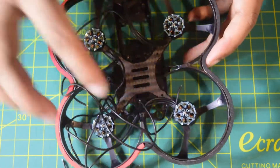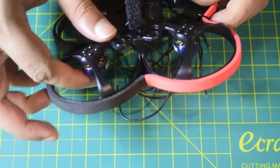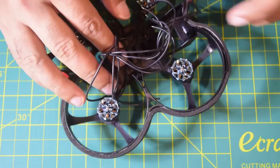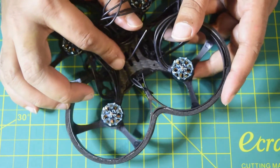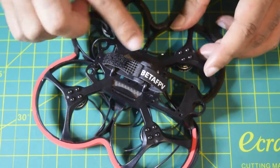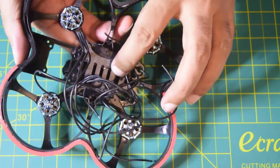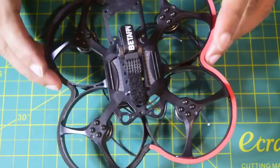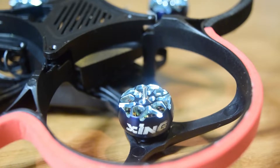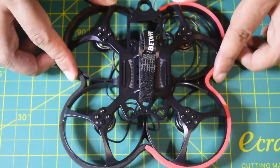All four motors are now installed following the same procedure. All motors face downward and all motor wires point toward the center of the drone frame for ESC connection. On the back you can see all four M2 screws are properly secured into the carbon fiber base. The motors are perfectly sized, move freely, show no vibration, and have no loose connections.